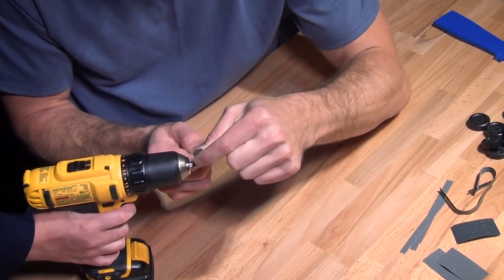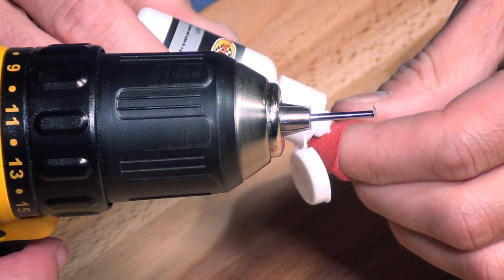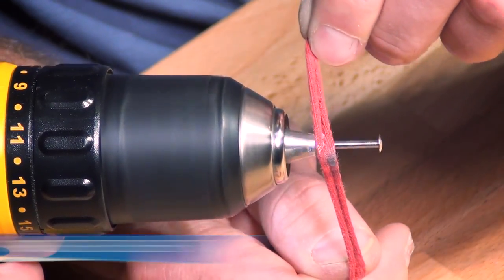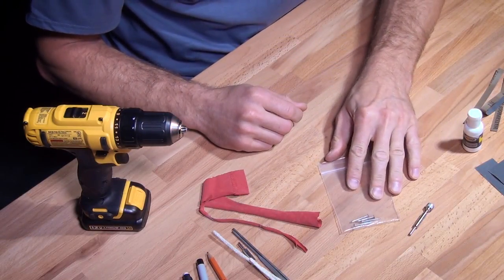Next, using your drill or rotary tool and multiple grades of sandpaper cut into quarter-inch strips, polish the axles to a smooth finish. To finish your axles, use the micro polish found in the Pro Bore Polisher Kit. Then put the axles in a small plastic bag to keep them clean until they're ready for final lubrication and assembly.